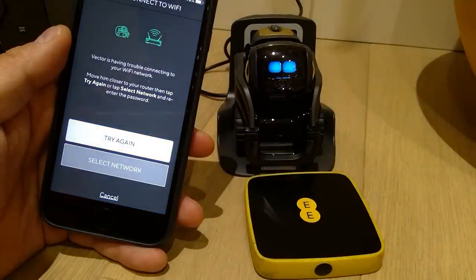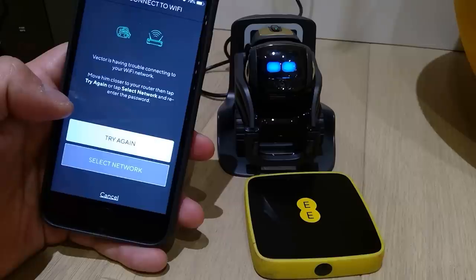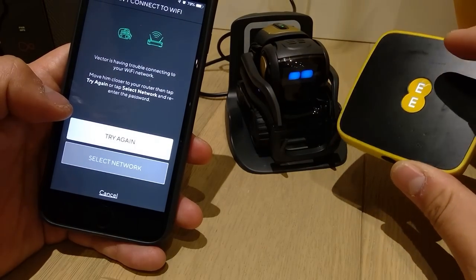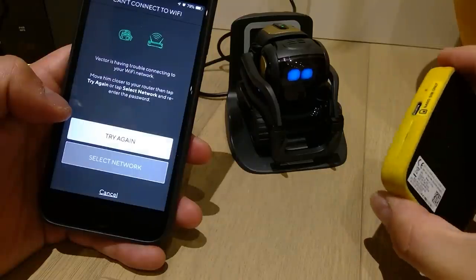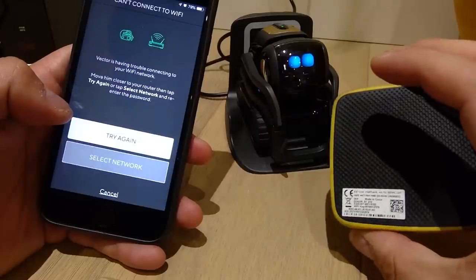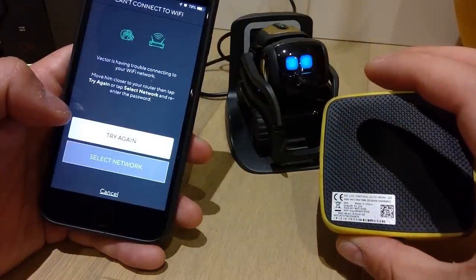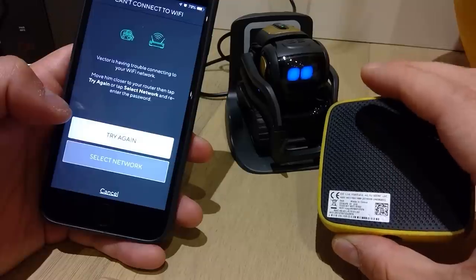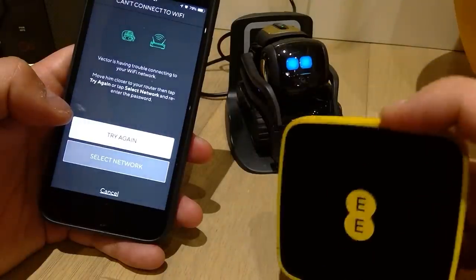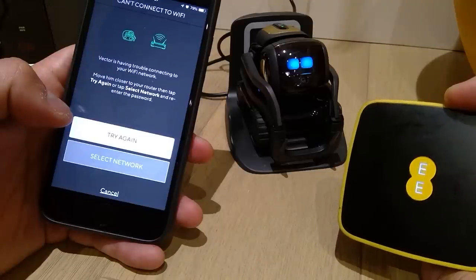I don't understand. Vector's having trouble connecting to your Wi-Fi network — move closer to your router. I thought this Wi-Fi transmitter would work. I'm not sure — for some reason it just doesn't want to connect. I don't know if it's about the 2.4 gigahertz or 5.2 gigahertz, but it just doesn't like this Wi-Fi transmitter.